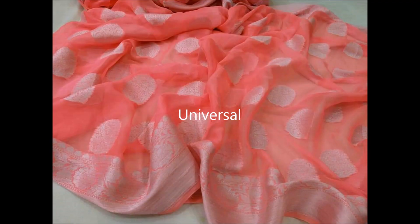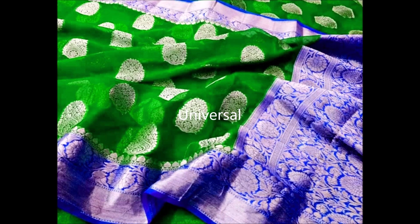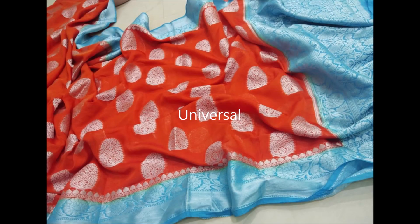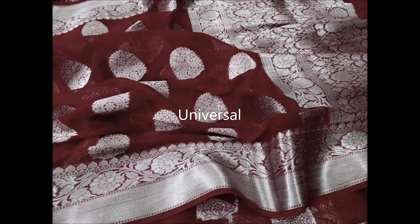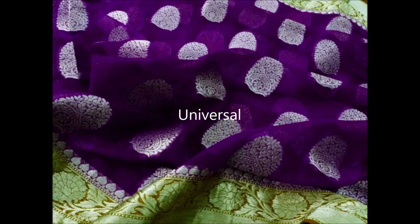These sarees are available in very vibrant colors like blue, black, red, and green. The cost of these sarees is rupees 1900. They are very lightweight sarees, perfect for all occasions. If you are interested, please ping in the comment section and we will get back to you. Thanks for watching — subscribe for more updates and please leave your valuable comments and likes.